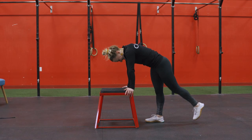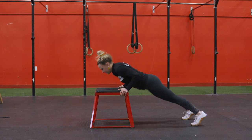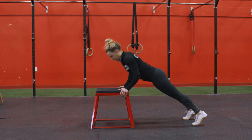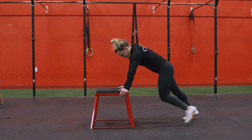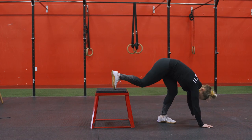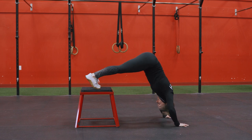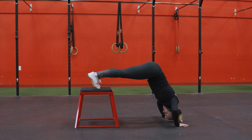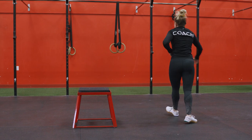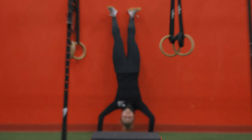After you get done with those inverted rows or ring rows or whatever you decide to do, we can do 10 reps of push-ups. You can make these a little bit easier by elevating your hands on a chair or a box. And if regular push-ups are too easy for you, you can put your feet up on a box or a chair — that's gonna make it a little bit harder, you get that decline. You can even turn it into a pike push-up or sub for handstand push-ups if you have the space, but just don't fall on your head.